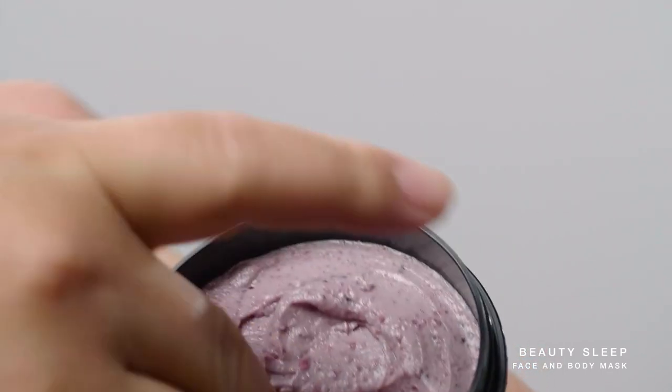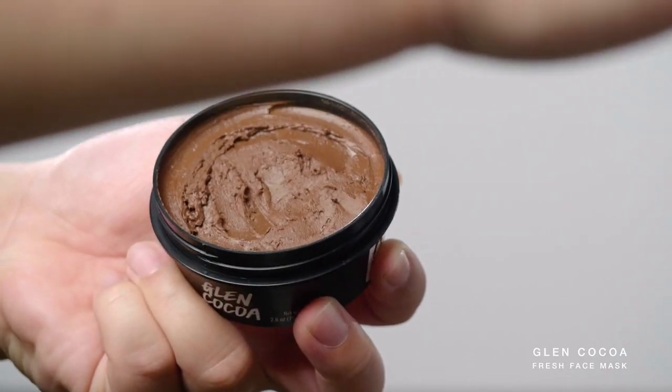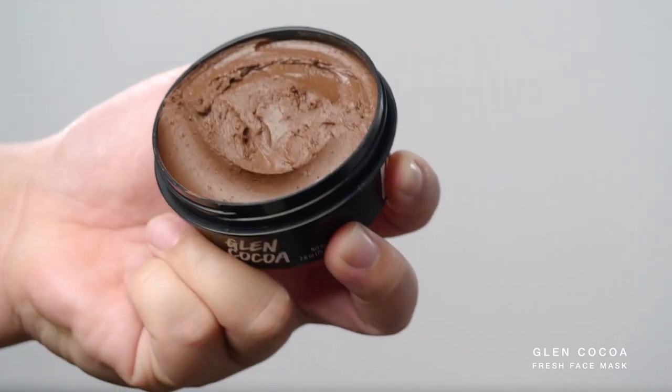Whether you're looking for a little extra scrub, something hydrating, smoothing, or even brightening, we've got plenty of masks for you to choose from, so we've got you covered!